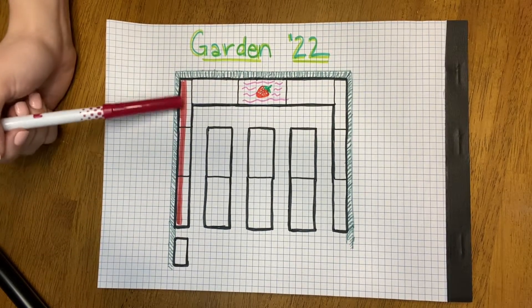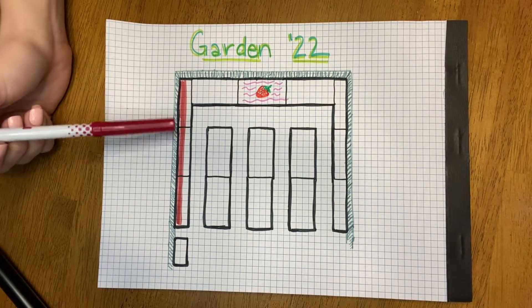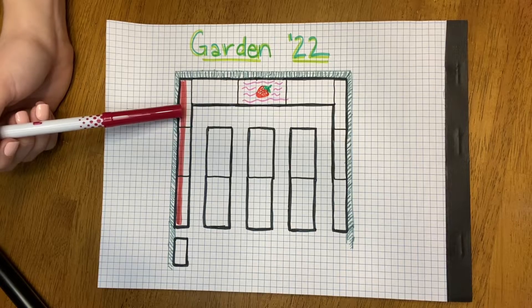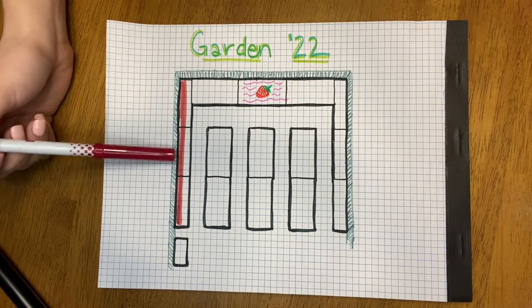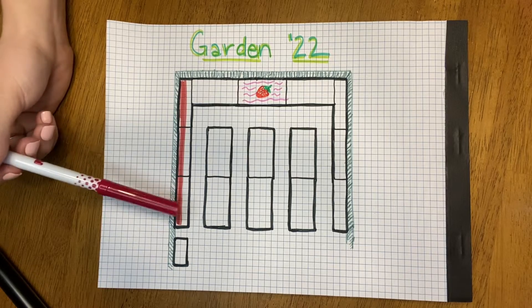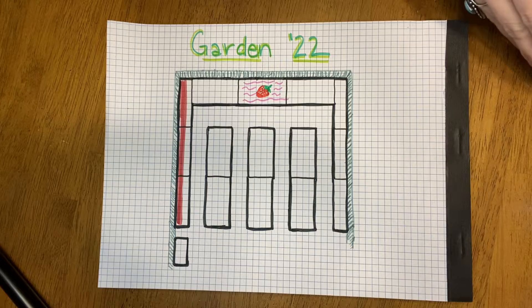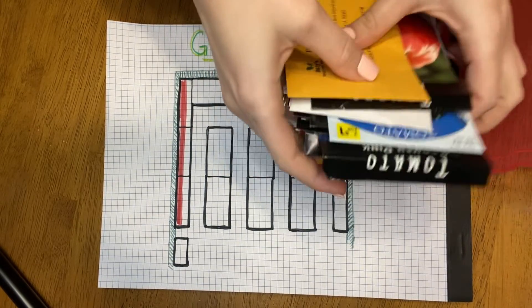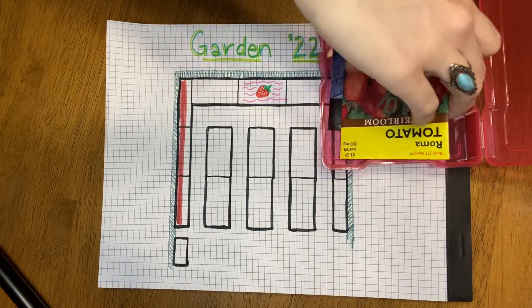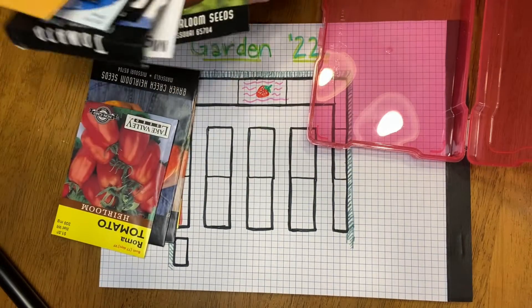This is going to be 24 feet worth of tomatoes. They say tomatoes are supposed to be about two feet apart, but I have no self-control, so I'm going to smush them a little bit — about 18 inches instead, just to put a couple more in there. That's going to be roughly 16 plants. One of my goals for 2022 is to actually can some tomatoes, make some salsa, tomato juice, and tomato paste.